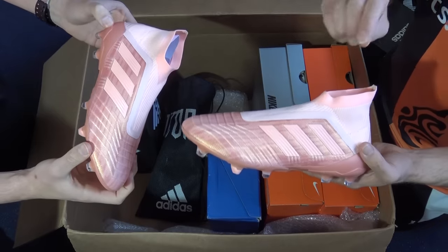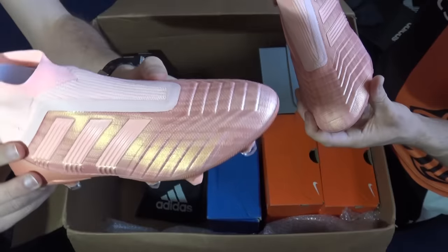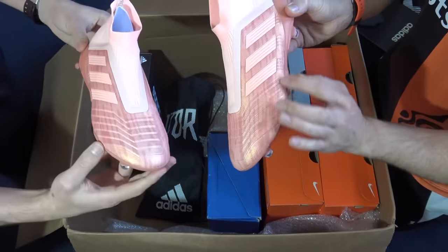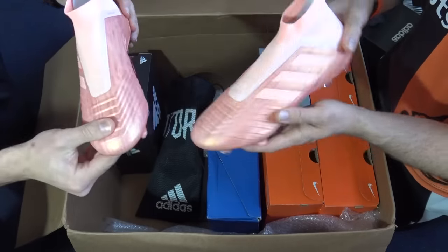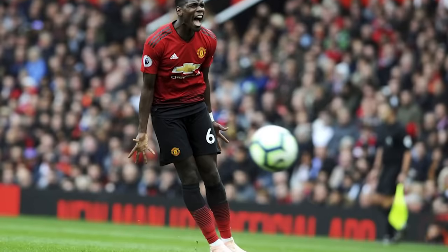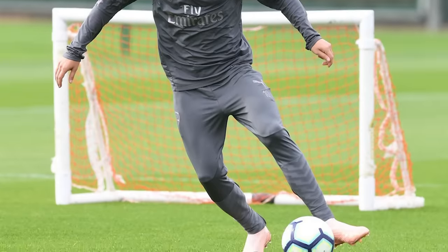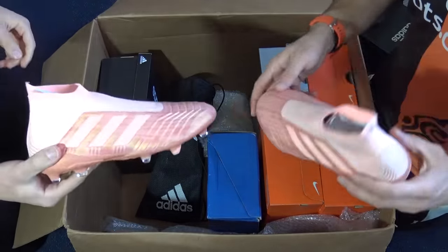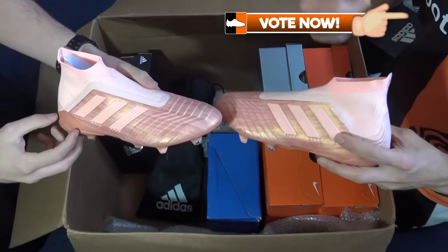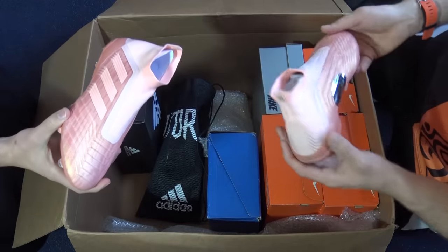Blake is a little surprised by the pink Predators — he thought they were plain pink all over but looking up close you can see that goldy orange tinge in the light. The knit also has an extra little bit of design going on that wasn't expected. Players on pitch wearing these: Paul Pogba, Dele Alli, Rakitic, and Mesut Ozil — all about matching that Man United kit. Blake gives these five out of five; Ian gives them a one — the harshest rating he's ever given a boot.